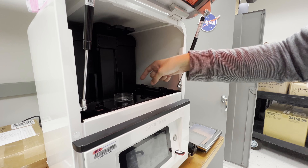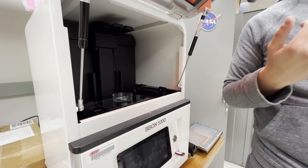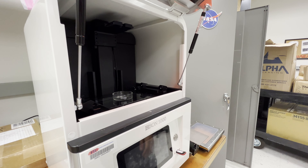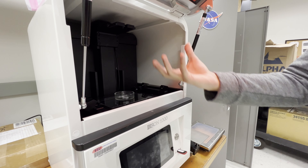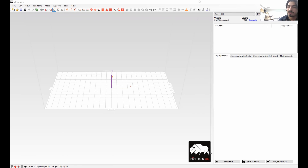Basically we'll go into Tethon — that's the slicer for this printer, kind of like Cura on FDM printers — and we'll just set something like a circle in the middle of the print to shine a light on this glass and see if it hardens anything.